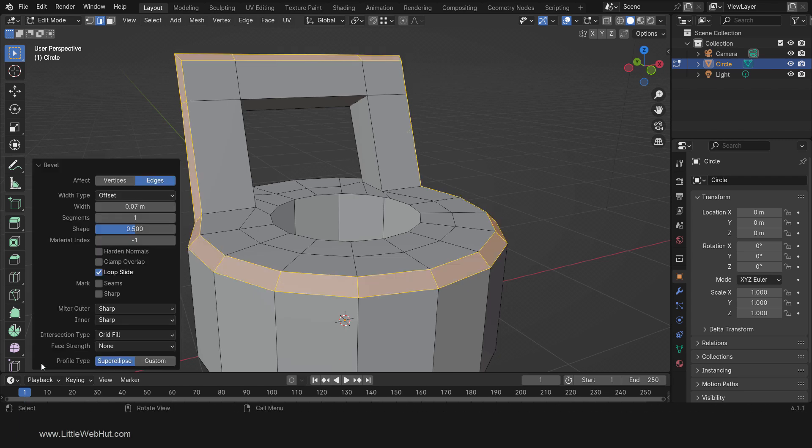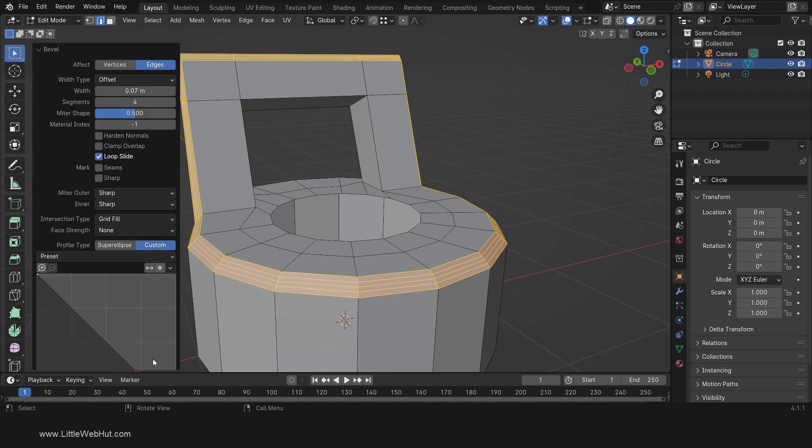Now expand the Options panel. Later we're going to be adding a subdivision surface modifier to smooth out some edges. We can keep these edges sharp by adding additional geometry, so change the number of segments to 4. By default the bevel is rounded, but we're going to make it flat. To do that, change the profile type to Custom because the custom default shape is flat. You can use this area to reshape the bevel, but for this project we're going to keep the flat shape.